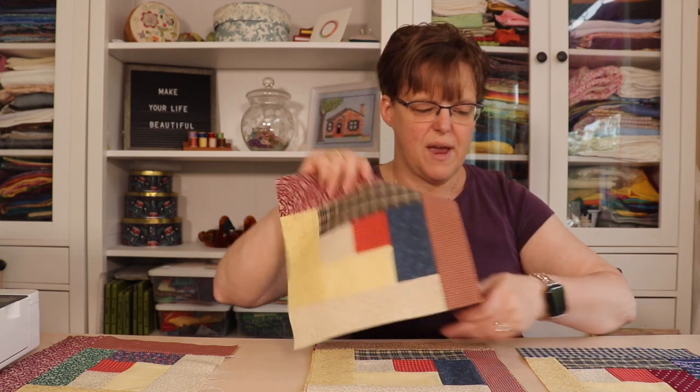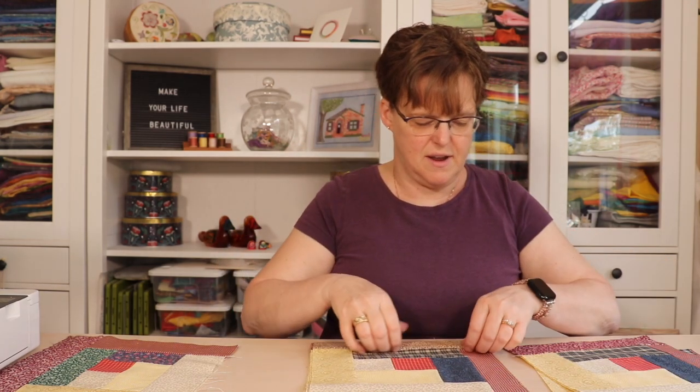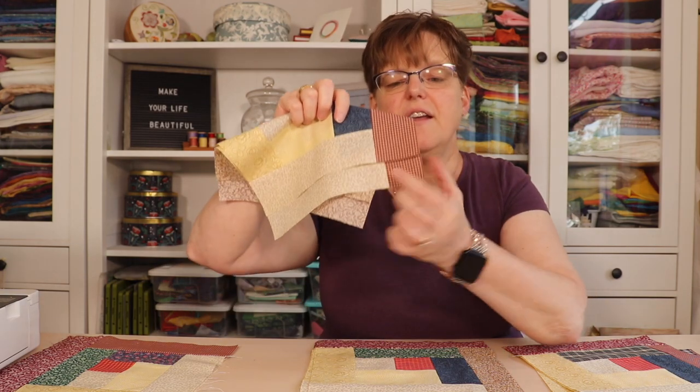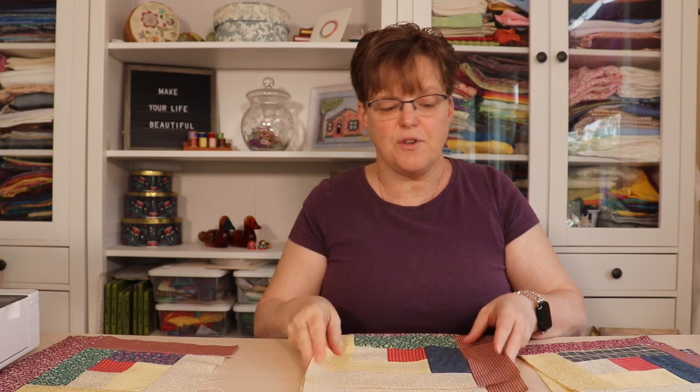Some of them are not perfectly square — some of the strips on the side, you can see with these two for example, like this red strip on the side, those are two different widths — but the blocks are the same size so they're going to go together. Especially for a scrappy project like this, that is a perfect fix because it's still going to look great when it's done. You'll have to consider what type of quilt this is, what the purpose of the quilt is, how much perfection you're going for in your blocks, and then decide what's the best way to get your blocks all the same size.